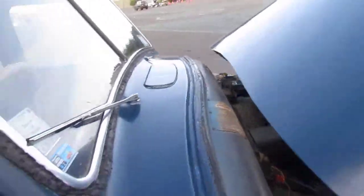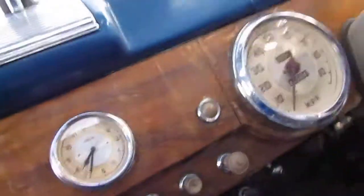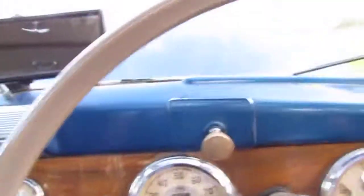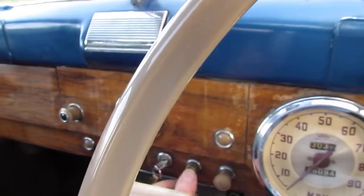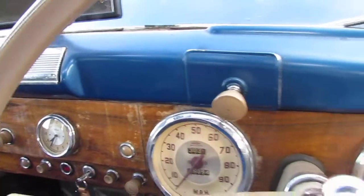What we'll do now is we'll just start the car. Close the doors. Start the car — it's nice and easy to start. Make sure it's out of gear, of course. Press the starter button, and away we go.